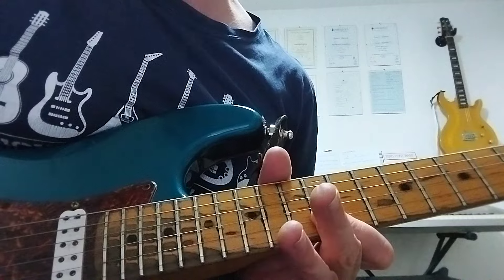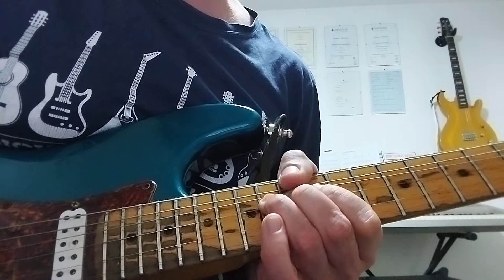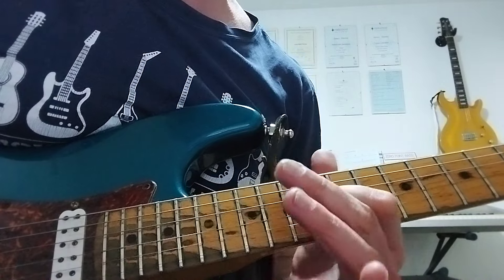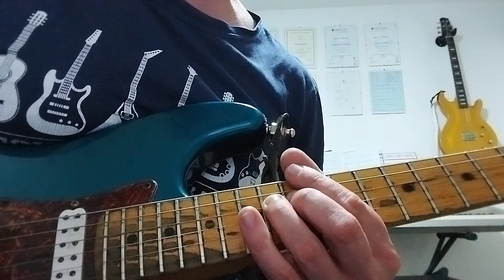Then we're going to do the same thing again: 12 on the E, 15, pull to 12 on the B, 14th fret G. But this time we're going to bend up, bend down and pull off to the 12th fret on the G, before coming back down to a root note on the 14th fret D.